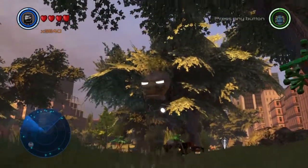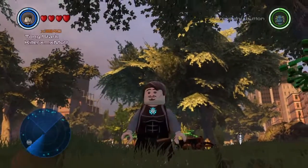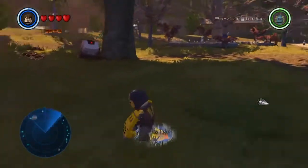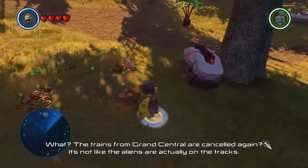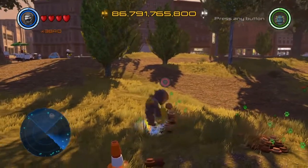At number three we have the Mark 25 suit, which we know can dig because it has drills on its arms. Let me show you guys he can dig — boom! The way he digs is also really cool.